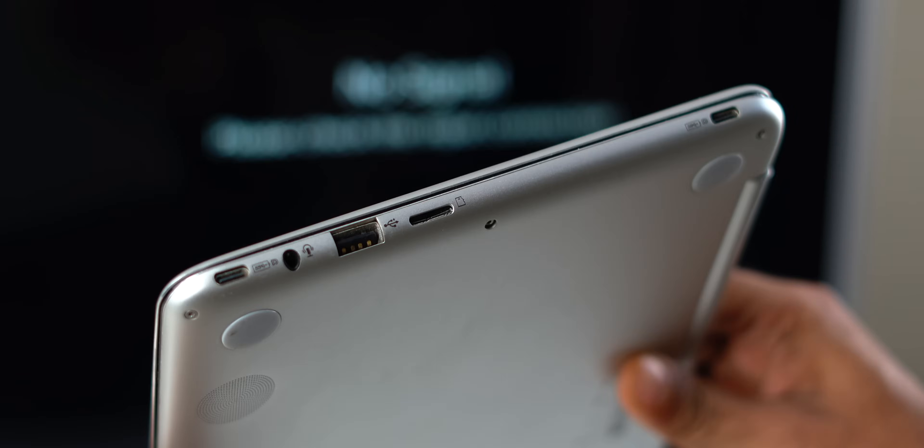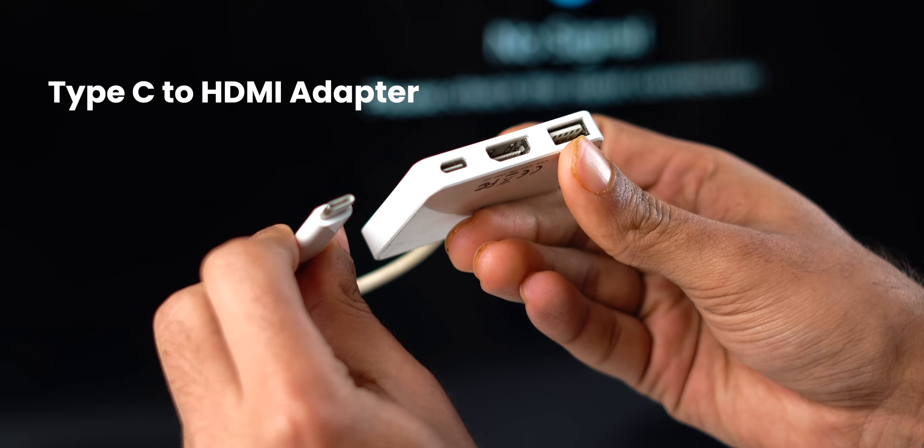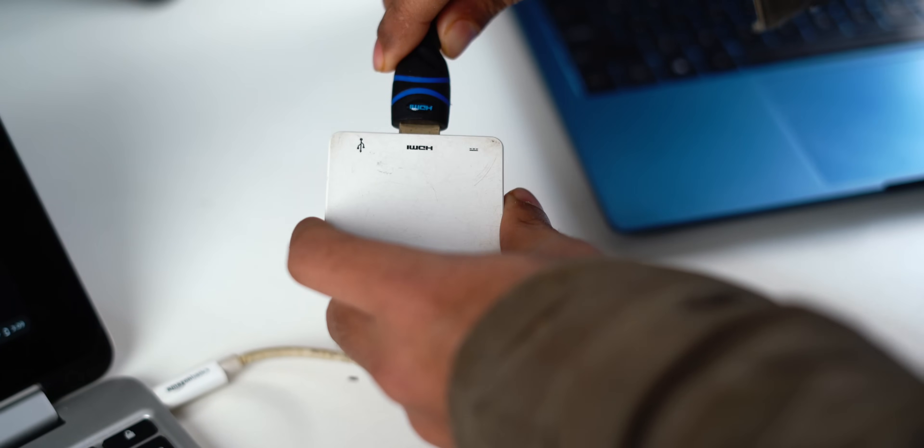The easiest way to connect your Chromebook to your TV or monitor is using an HDMI cable. But most Chromebooks don't actually have an HDMI port at all — it only has a Type-C port and no HDMI. In that case, you can buy a Type-C to HDMI adapter and then connect them.